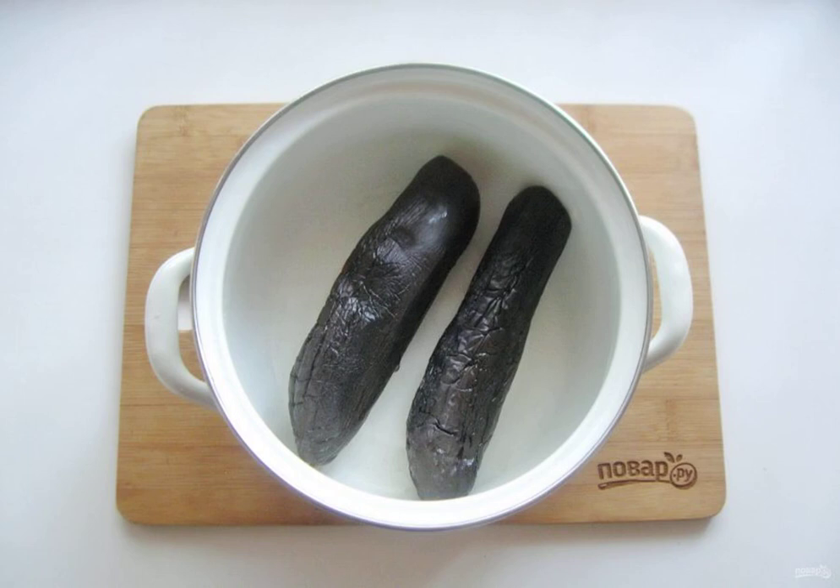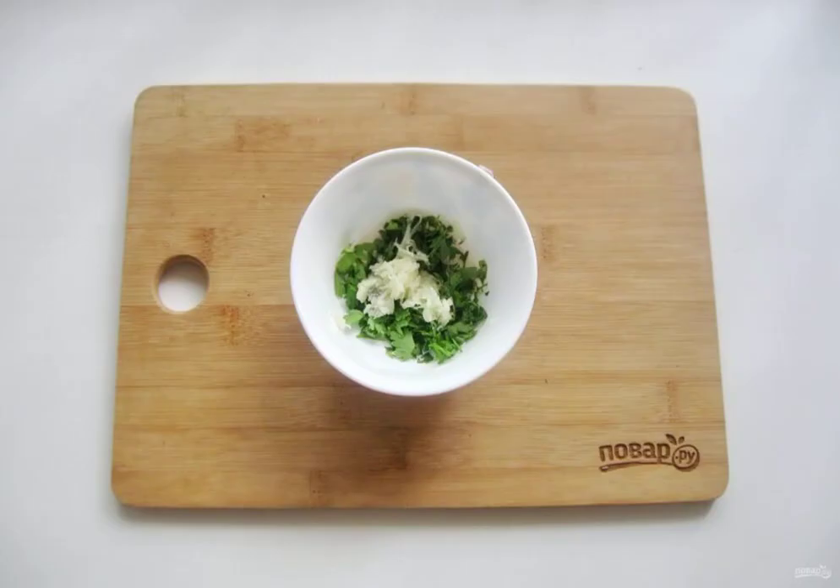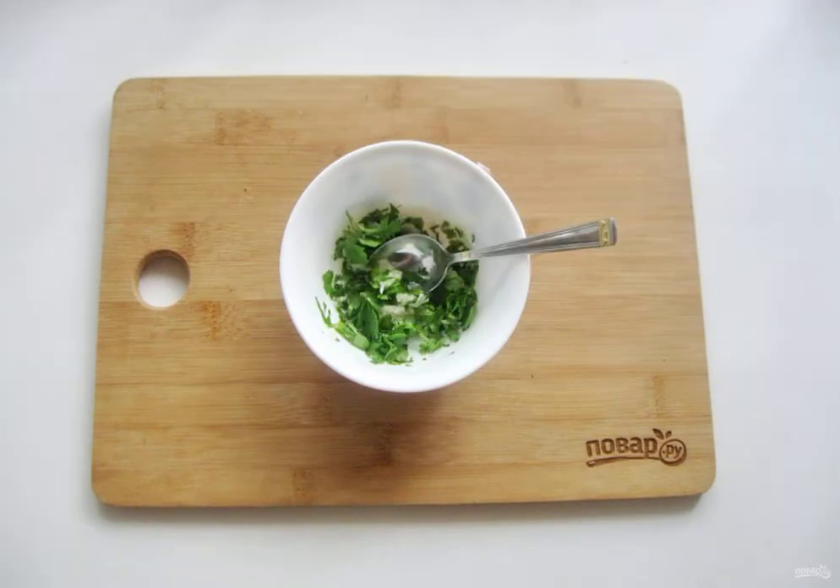They should not become soft, but they should also not become hard. The fork should freely enter the eggplant pulp. Peel the garlic and finely chop the parsley, then mix the garlic with the parsley.